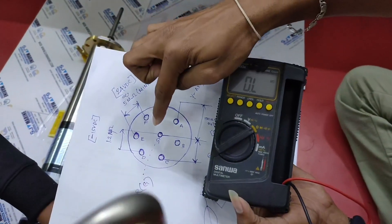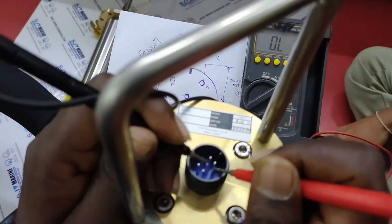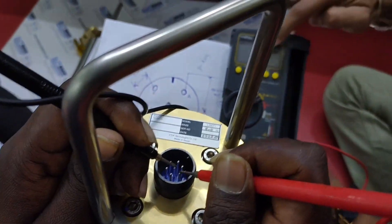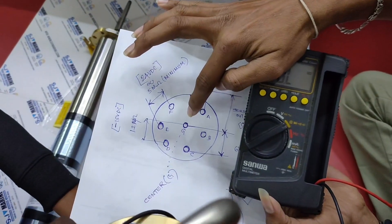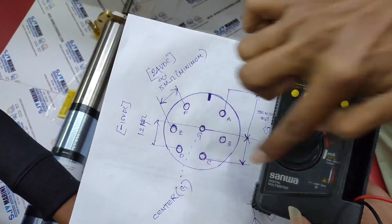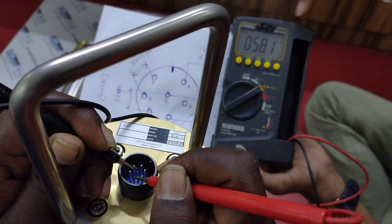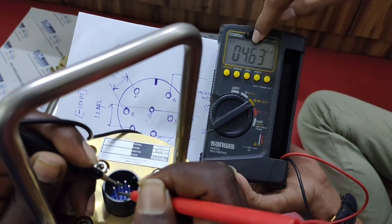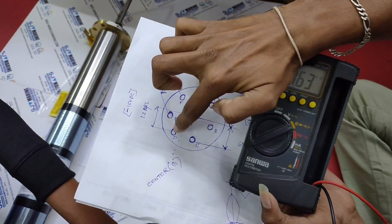Similarly, on G to B probe, the value tends to be infinity. Further, keep the probes on G to C, whose value shows approximately between 4.6 kilo ohm. Next, when measured at G to D, the value tends to be around 1.06.